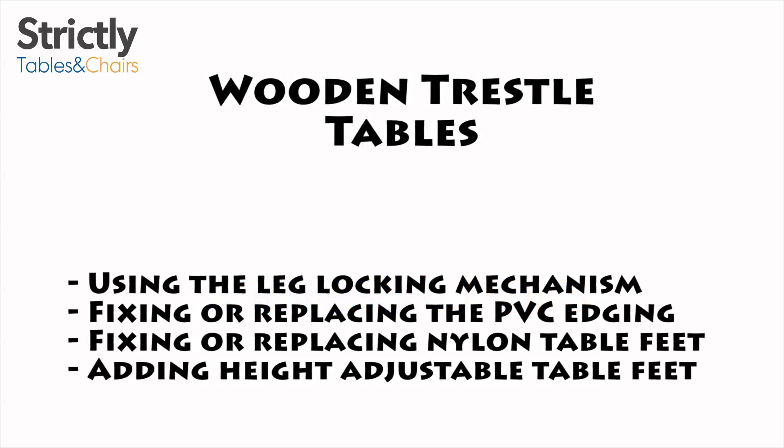Here is a quick video demonstrating how the leg locking mechanism works, and how to replace or repair the PVC edging on our wooden trestle tables.